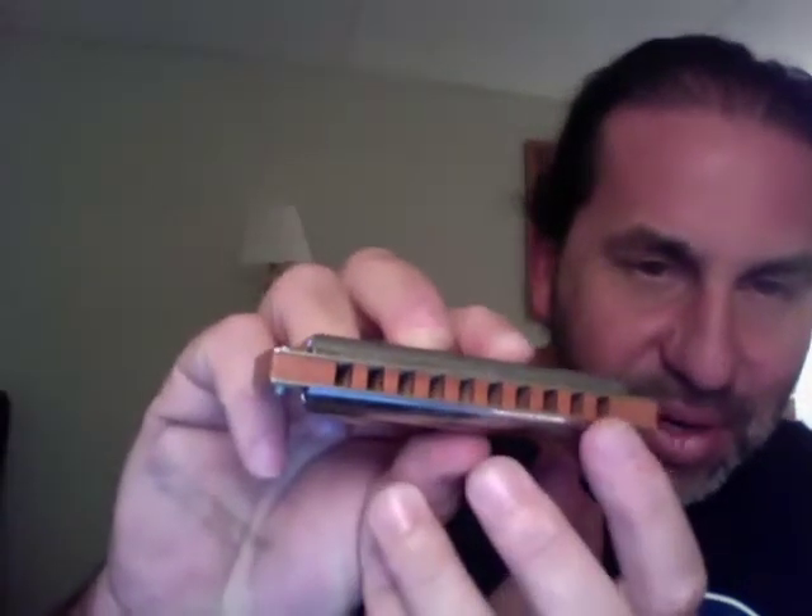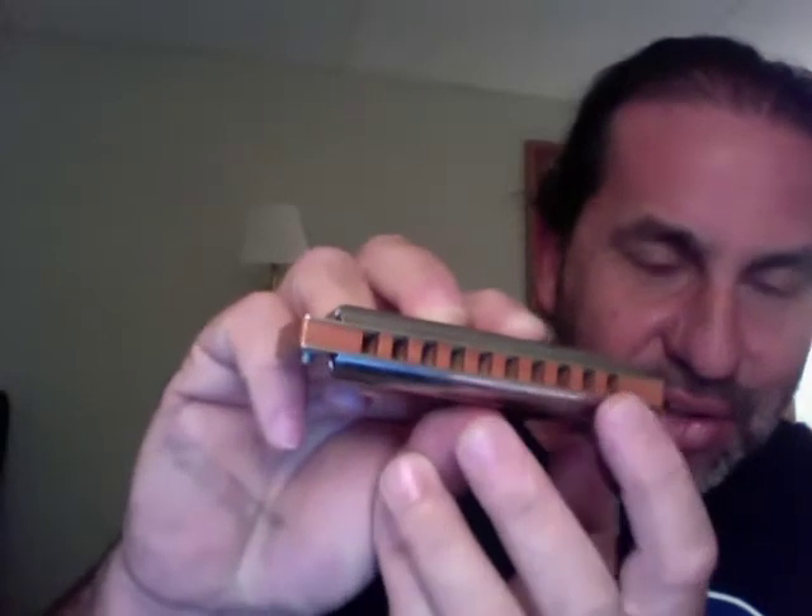I did watch a couple videos, and pretty much what I heard was that all the action takes place, really mostly, on the first three holes. And it's in and out. But I haven't tried anything. I just watched the video and said, well, if I came back to this one day, I might learn. I know there's blowing in, and in and out makes a difference. I'm just making noise right now.